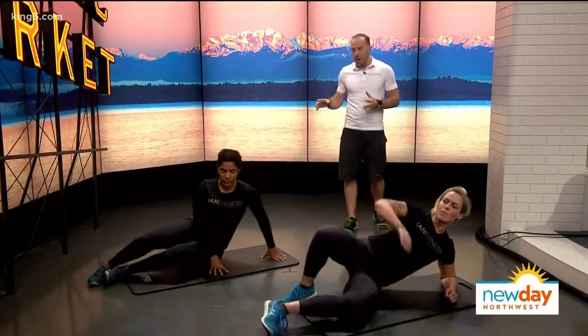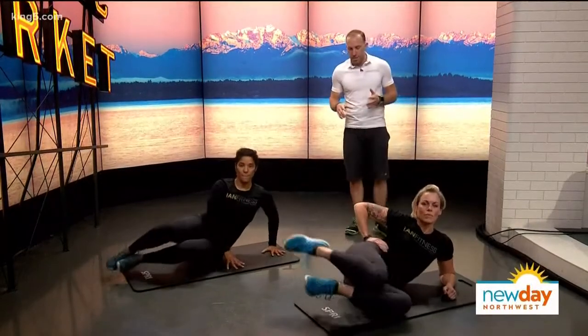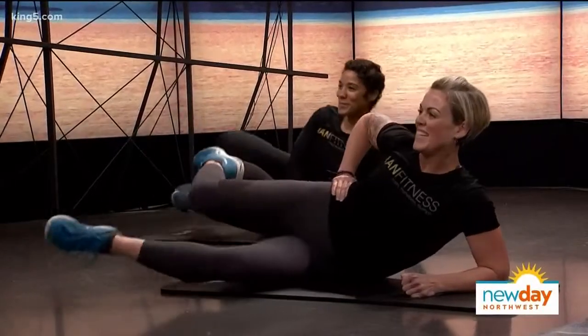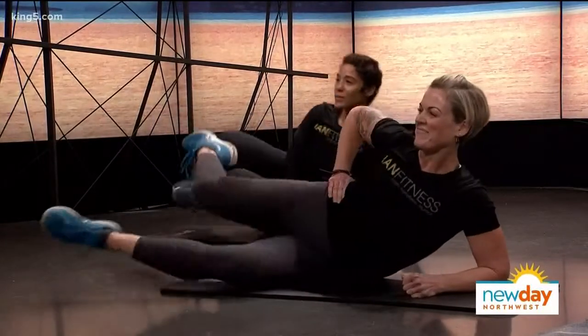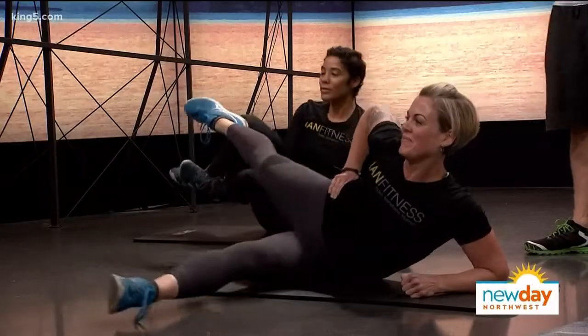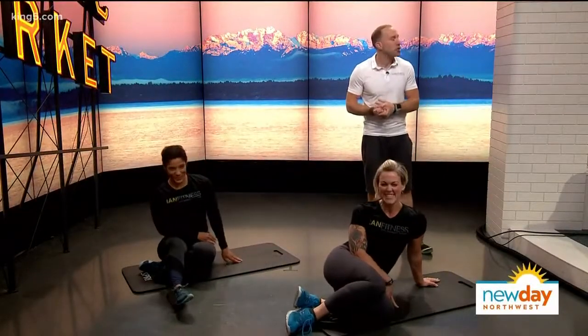And then the last one, we're going to pop over. This is the double scissor. You want to make sure you've got enough space on this one. As your knees come forward, drive the legs apart. A nice explosive exercise to challenge you cardio-wise without actually running or putting any extra pressure on the knees or any joints that might be challenged.